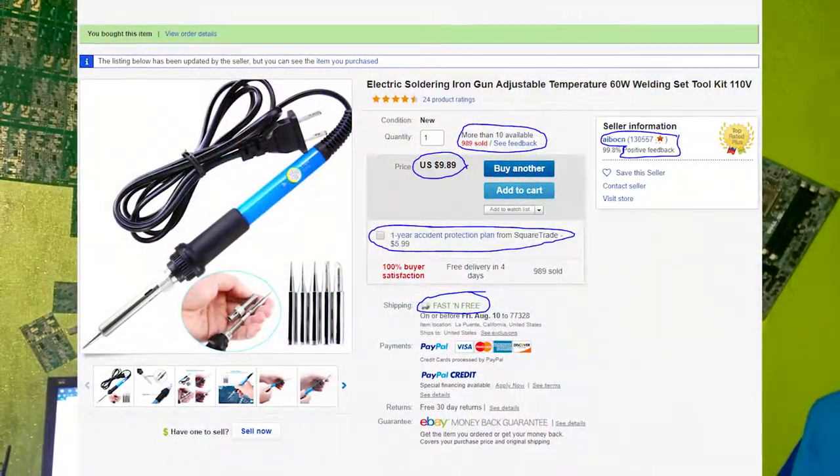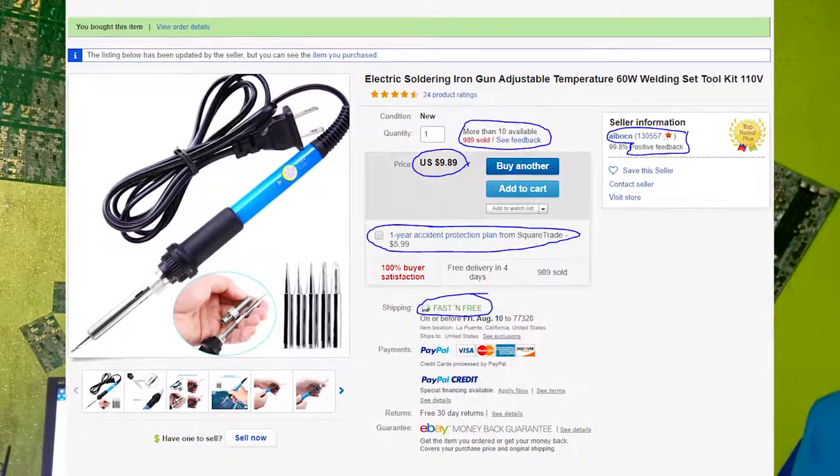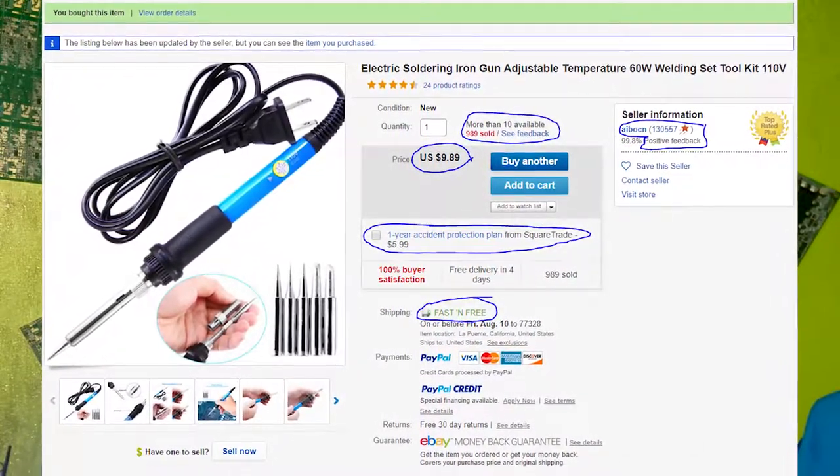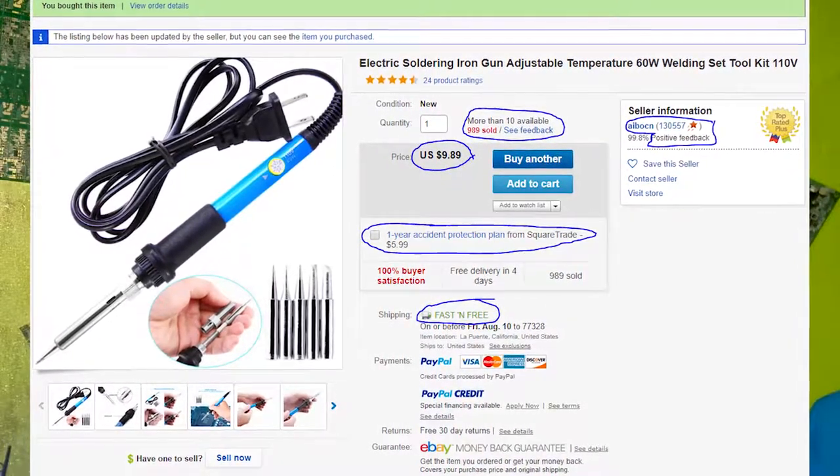Hello everyone, welcome back to Techie Pocket, and this is the $10 soldering iron that I bought off of eBay. If you're going to buy this soldering iron for $10, I would recommend you make it a $15 purchase and get the one-year warranty that eBay offers, because that will definitely protect this cheap soldering iron from breaking in the future, as I don't really know how good its reliability is.